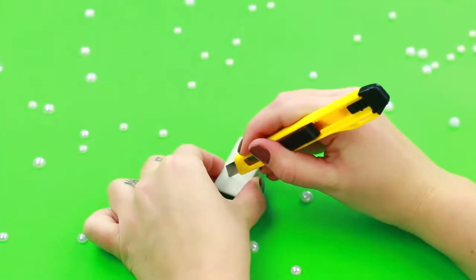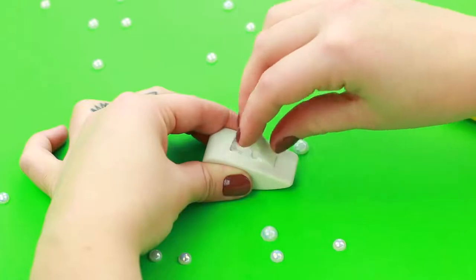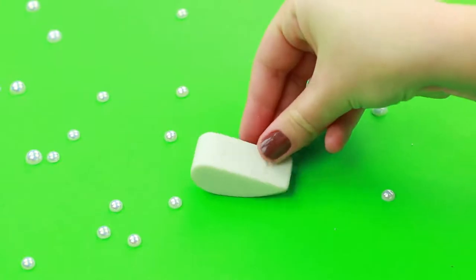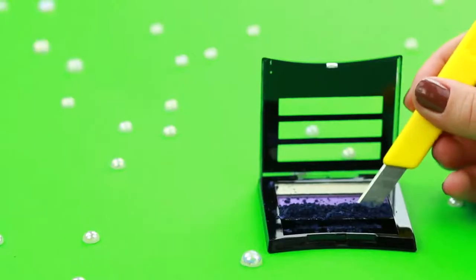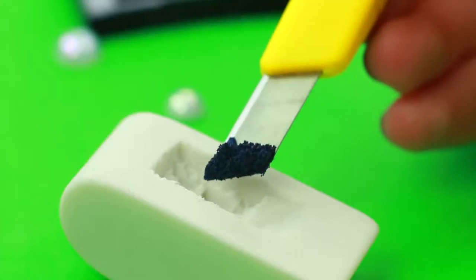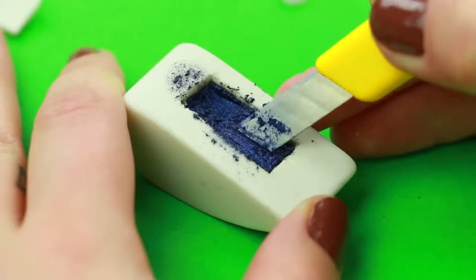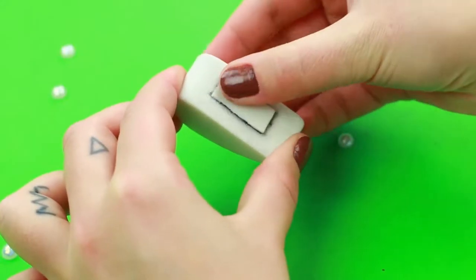Cut out a square middle in the eraser. Work on the cutout to make it flat. Crush broken eyeshadow into powder. Transfer it into the eraser hole. Add a few drops of rubbing alcohol and press it down. Cover the eyeshadow.